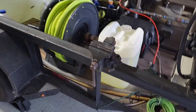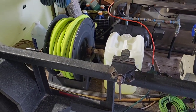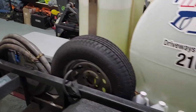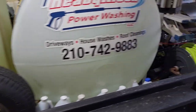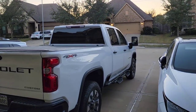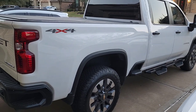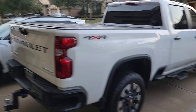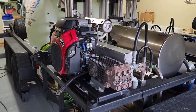I've also got a vice here which really comes in handy when you need to repair hoses or fix things. As for what pulls this trailer, I have a Chevy Silverado 2500 Heavy Duty — it pulls it just fine. Alright, that's my new updated walk-around — take it easy.